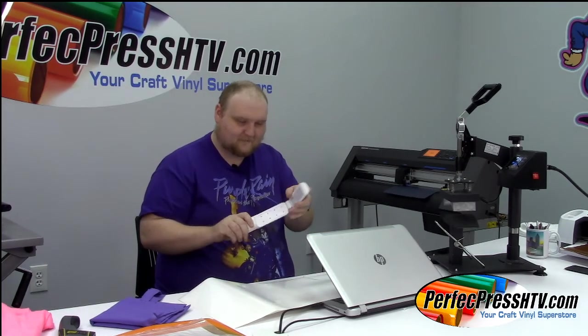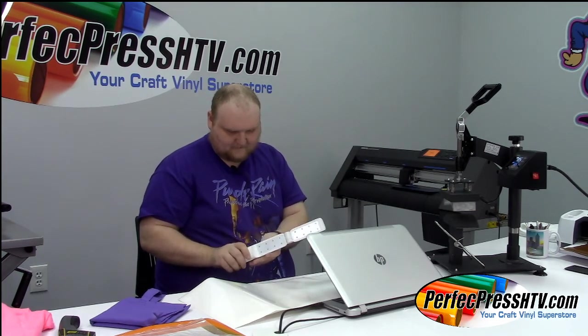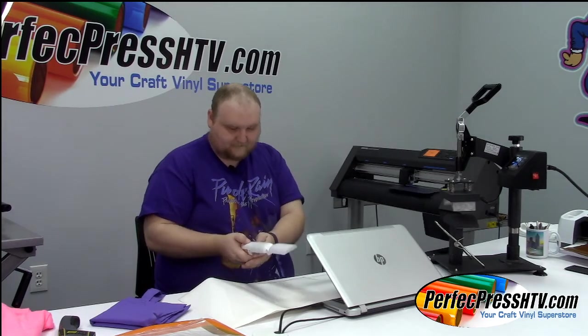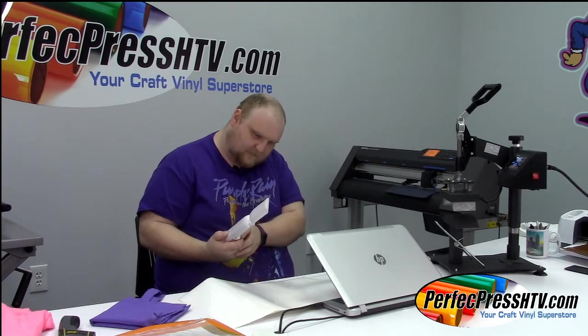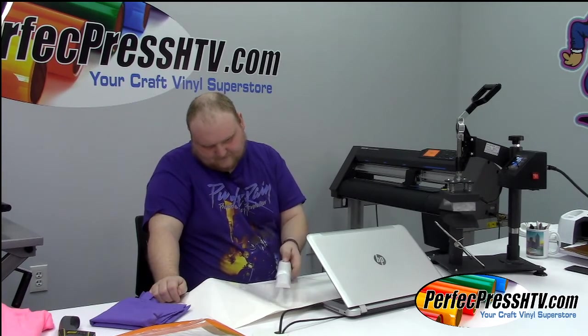I found this in my desk and this is actually my first time ever using it. You've got to hold it down — there's a little light on the other side, you'll see it turn blue. Don't look directly into it. You've got to hold it really close to the material. I think it's like a little sensor to make sure it doesn't blind you.